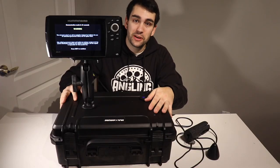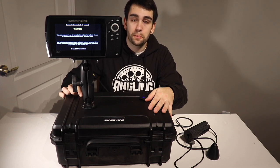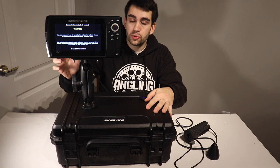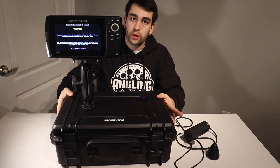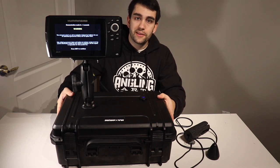Thank you so much for tuning in, I hope you really enjoyed this video. If you guys have any questions, please leave a comment down below. I'm going to try to link everything I used to make both of these boxes so you guys can go ahead and do it yourself. Thank you guys so much for watching, have a great day and peace.